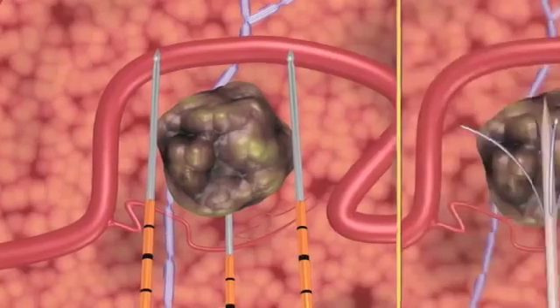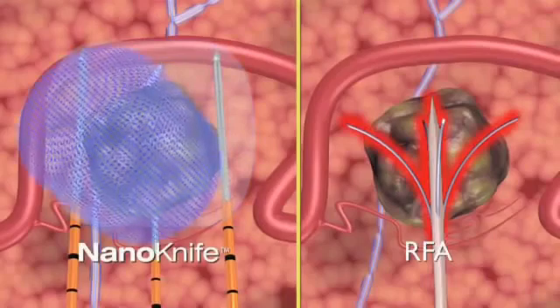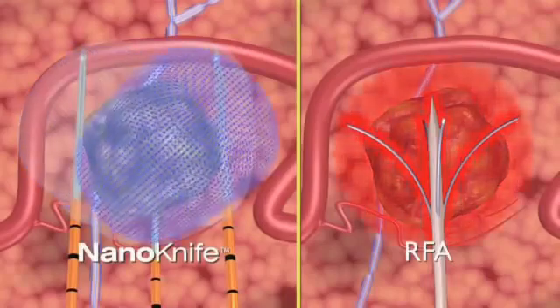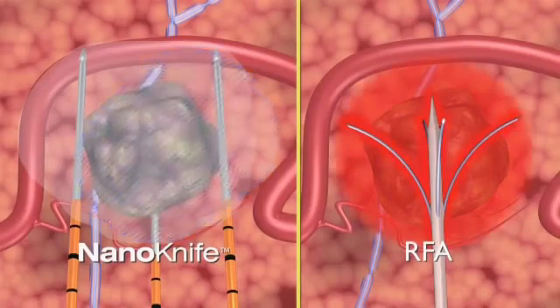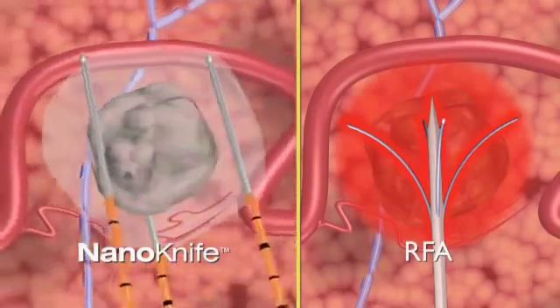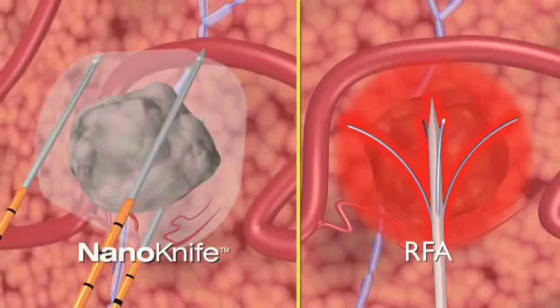Unlike cryoablation or radiofrequency ablation, which use thermal treatment to destroy tissue, IRE treats without exposing tissue to extreme cold or heat, eliminating a major cause of treatment failure and possible damage to normal tissue. IRE treats similar volumes of tissue to RFA and cryosurgery, typically in a fraction of the time — less than four minutes for a four by three centimeter volume.